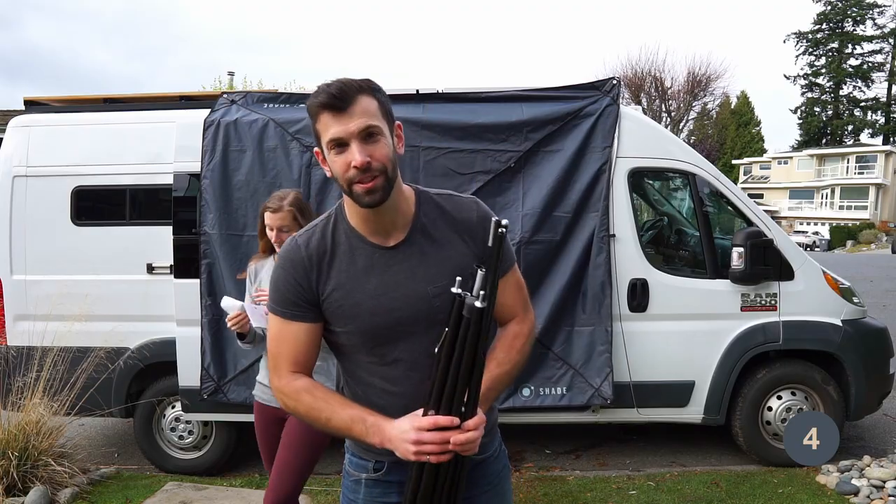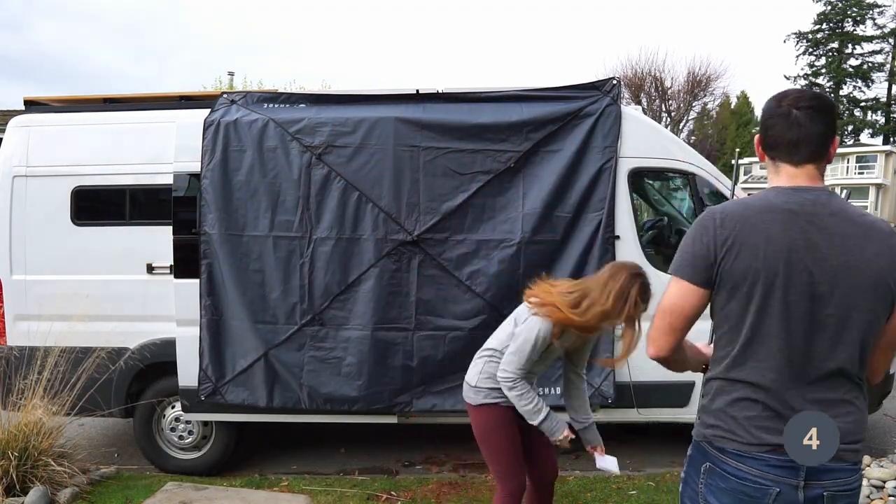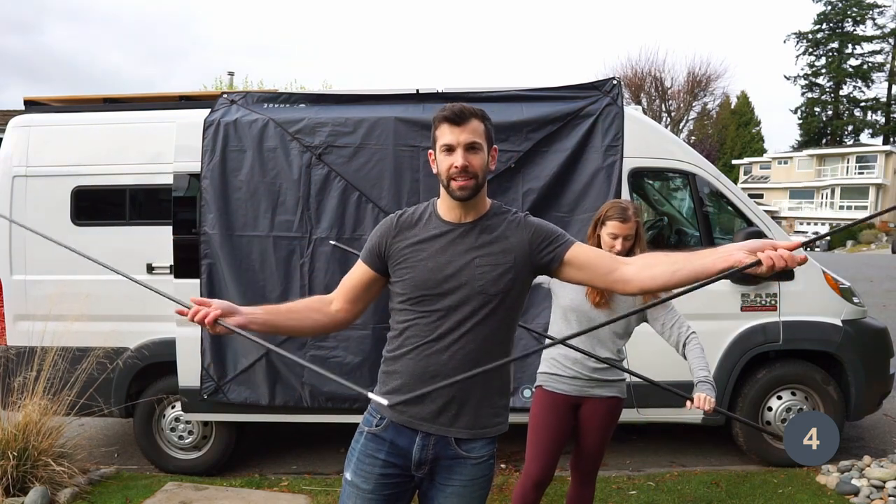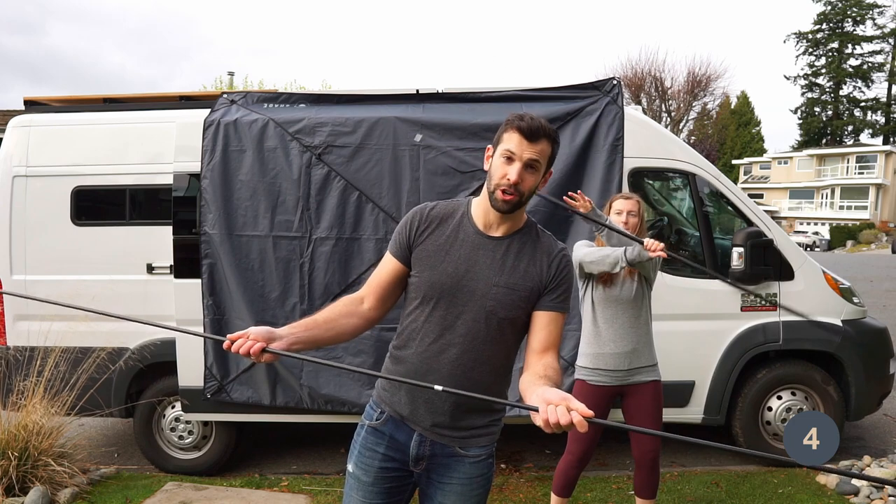Step four: insert the support poles. The main structure is like a tent — you just snap these poles in place, click them in, and it adds rigidity to the structure.